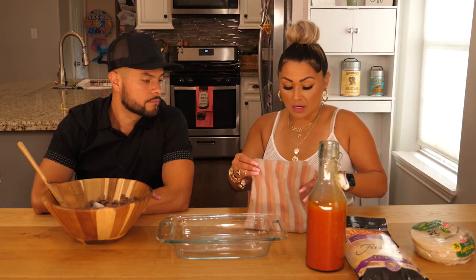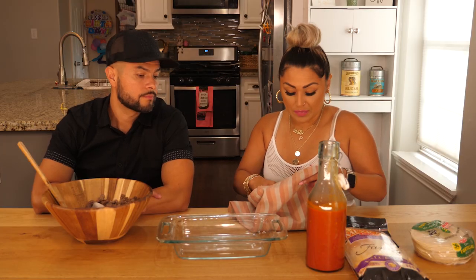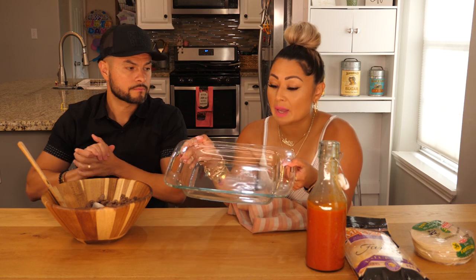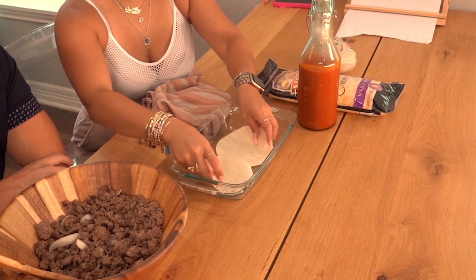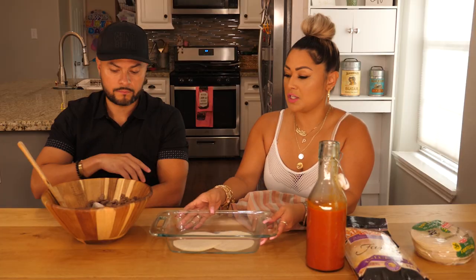So the first step is you're going to put the tortillas in the microwave for about 30 seconds to a minute, depending on your microwave, just to make them a little bit soft. And then we're going to go ahead and get started. Depending on the size of your pan is going to depend on how many tortillas you'll need at the bottom. Since ours is really small, we'll only start off with two at the bottom. And then we'll put the meat.